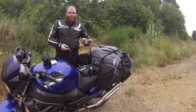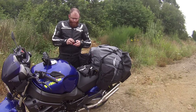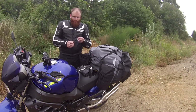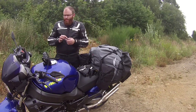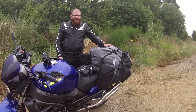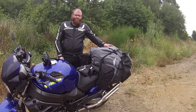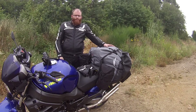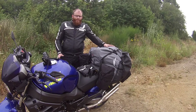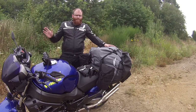Noch ein kleiner Tipp: Wenn ihr Autobahn-Etappen oder größere Etappen fahren wollt, besorgt euch Ohrenstöpsel. Egal welchen Helm ihr fahrt, so dicht und leise kann er nicht sein. Hier in diesem Fall von Alpine MotorSafe in einem kleinen Täschchen – die habe ich am Schlüssel dran und somit immer direkt griffbereit. Außerdem: Man sollte nicht von jetzt auf gleich eine riesige Tour starten ohne Fahrerfahrung. Fahrt vorher ein paar Touren zur Arbeit oder Wochenendtouren, damit ihr wieder reinkommt. Ansonsten: bleibt sitzen, seid vorsichtig – danke fürs Zuschauen, wir sehen uns beim nächsten Mal. Haut rein!